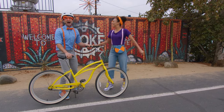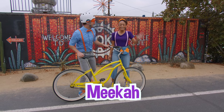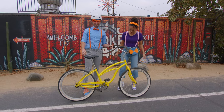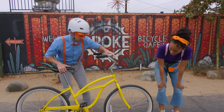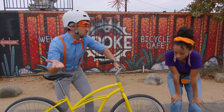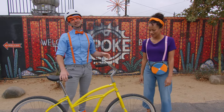Hey, Blippi! Oh, hey, Mika! This is my best friend, Mika! Hi, everyone! Ooh, cool bike, Blippi! Aw, thanks, Mika! Uh-oh, looks like you have a flat tire! Yeah, I was just telling our friends that I have a flat tire, and now I can't ride anymore!